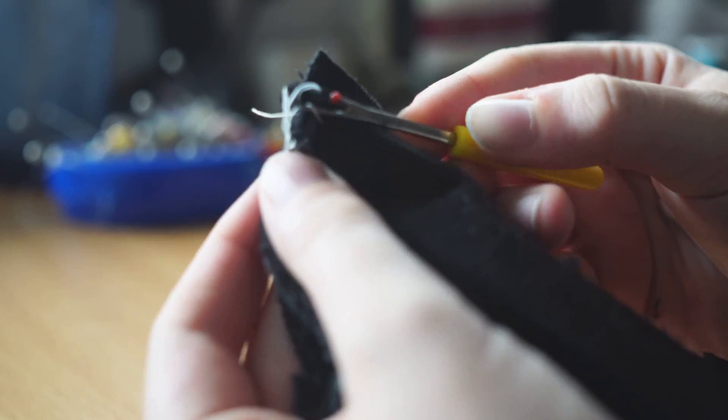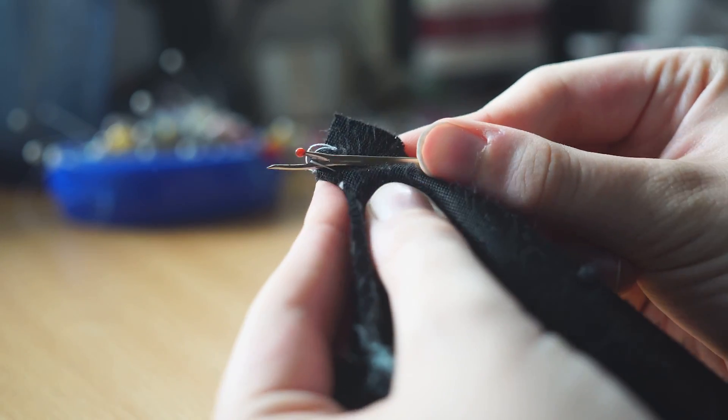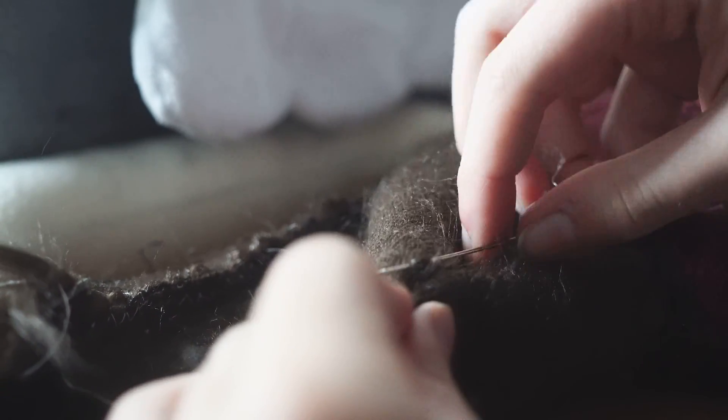Let me show you a truly magical tool — this is called the quick unpick. It's a little metal thing that can quickly undo stitches by running the point underneath the thread and cutting it. Truly magical.